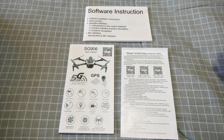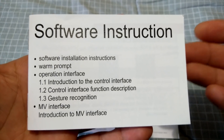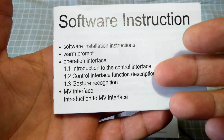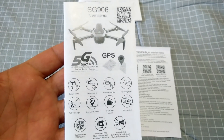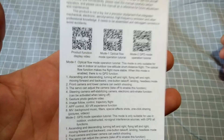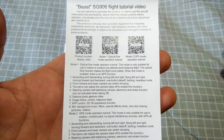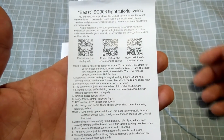Last but not least, in that box we have a couple of booklets and a leaflet. The first one is the software instructions for the app features — covering software installation, operation interface, app control interface, and gesture recognition. There's the actual instruction booklet and user manual for the drone. And this last little leaflet is a Beast SG906 flight tutorial, with QR codes that take you to three different tutorial videos so you can learn every function of the drone.